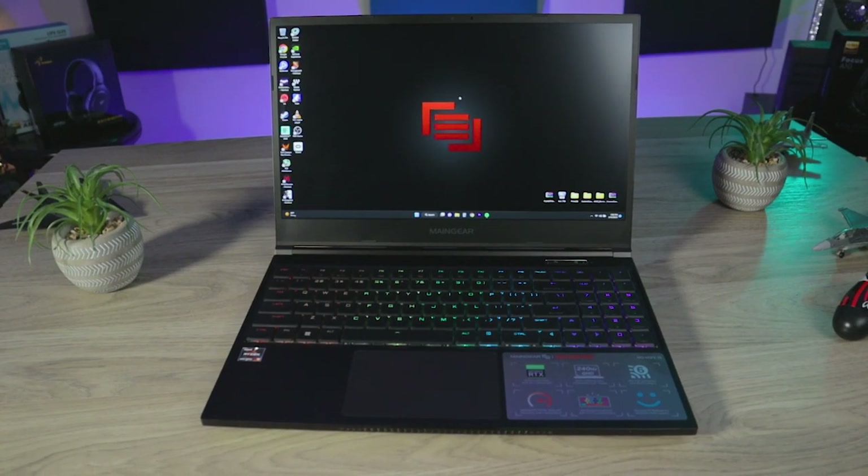I purchased this from Micro Center. They do the in-house servicing on this laptop. You can purchase it on Amazon as well or eBay, but I got mine from the local Micro Center. I'll be going over what comes in the box, the tech specs, look and feel, and my overall opinion of this laptop.